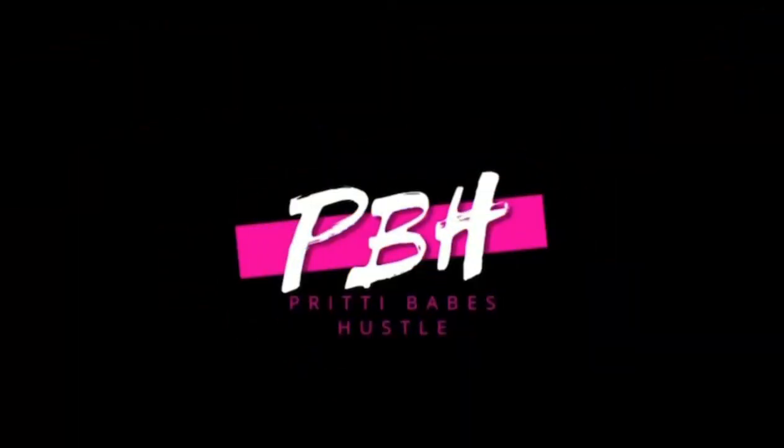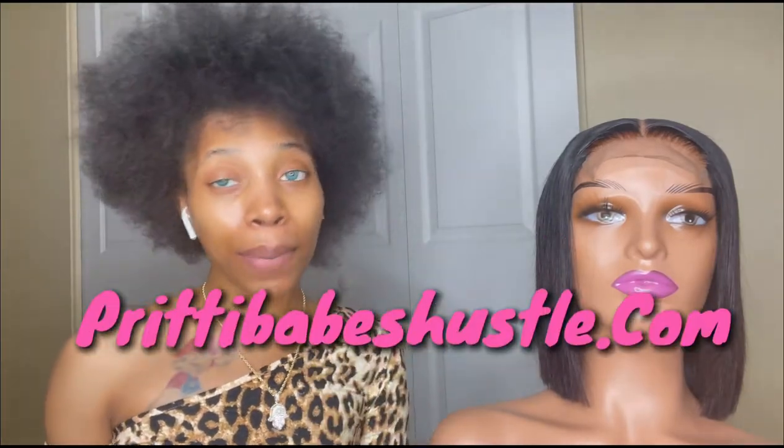Hey girl, it's your girl Jay back with another video on Pretty Babes Hustle.